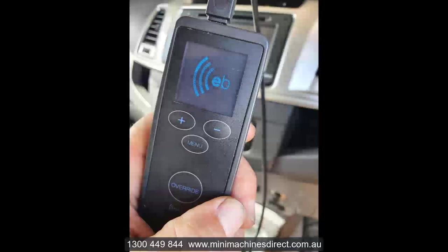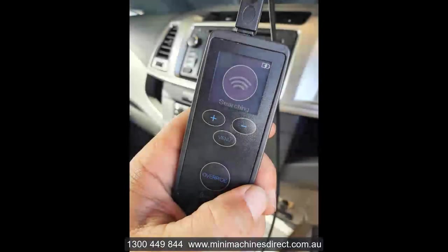In terms of controlling the brakes from the vehicle, you've got two options. If you use your smartphone — Apple or Android — just download the app. The app has all the programs you can store in there, it's got the manual override function, and you can even see the different voltages displayed on the phone.